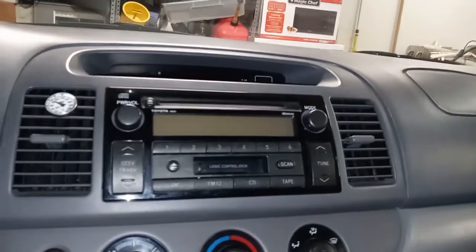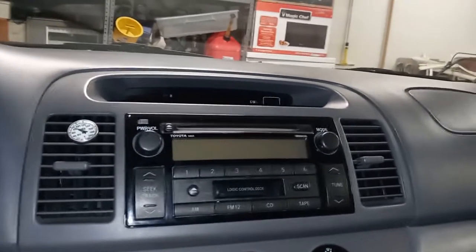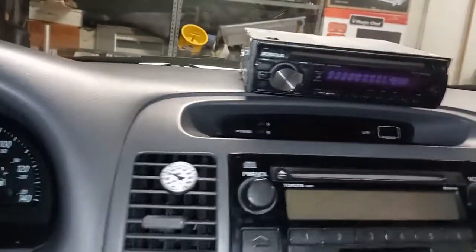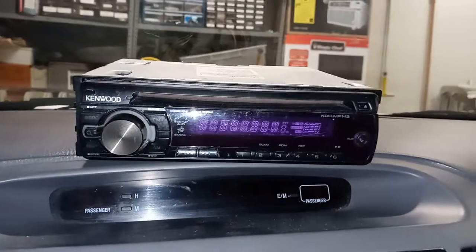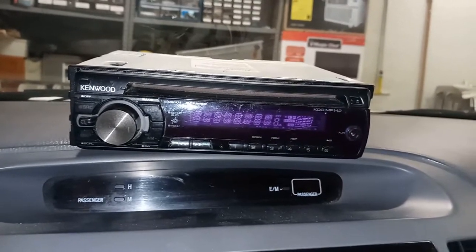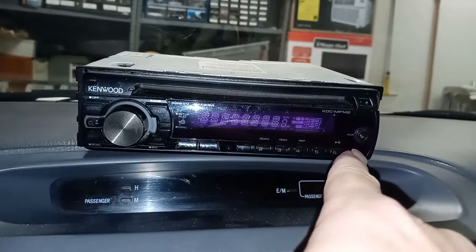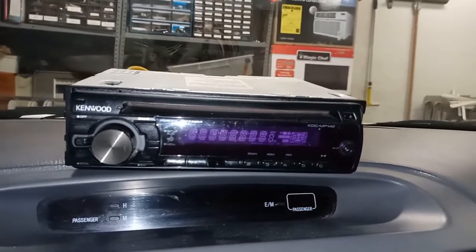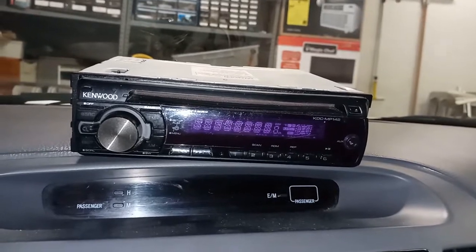What I'm going to do is replace the factory radio with this little Kenwood radio right here. I've had this radio in probably two different cars now. It's probably about 10 years old. It does have a CD player and it actually has an auxiliary input. It does not have Bluetooth, but I'm not too worried about that — I'm one of the old school guys, I still listen to CDs.